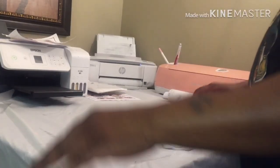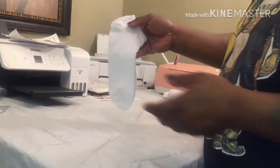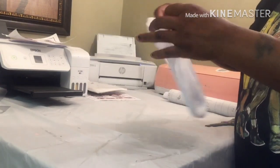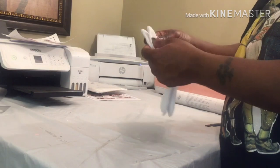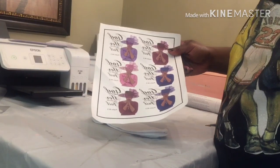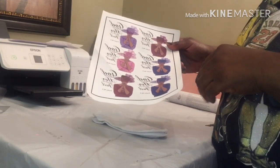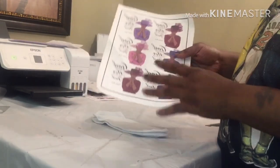Hi guys, welcome back to my channel! Today I'm going to sublimate on socks. I got these little ankle socks from City Trends for like three dollars — I think it was like 10 in a pack. I already have an image printed out from over a week or two ago, and I'm gonna do something with it. I'm probably gonna use the two blues.